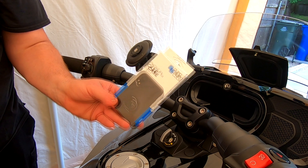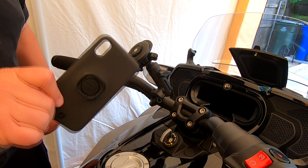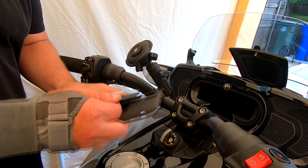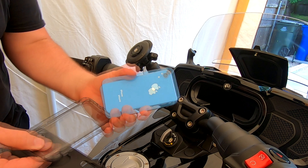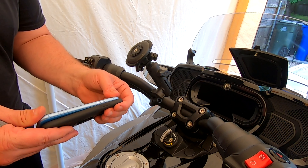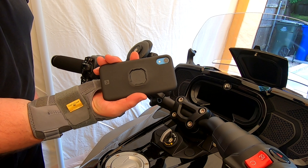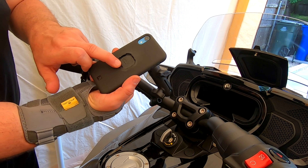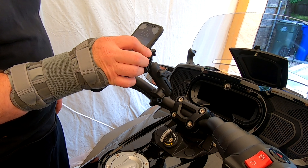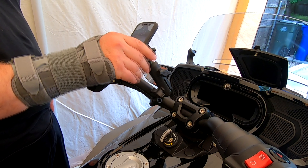Next thing is the case for the phone. They sell iPhone cases, Galaxy cases — whatever phone you've got, they have a case for it. Take your old case off the phone and simply put the Quad Lock case on. Once you've got the case on, this section locks into the mount. It's just a matter of putting the two together — and that's it, it's locked in.